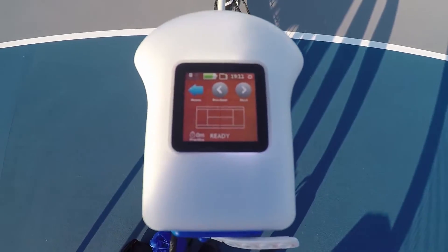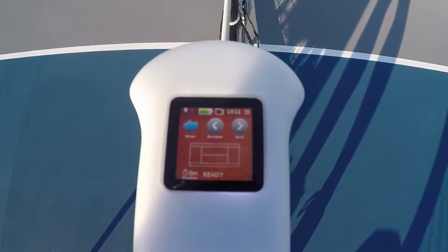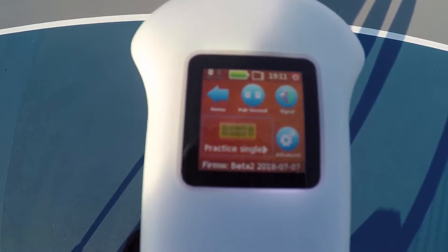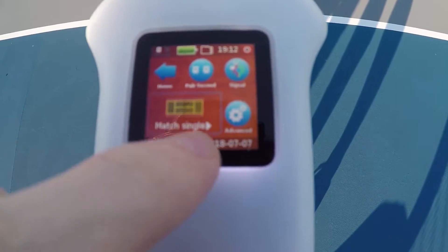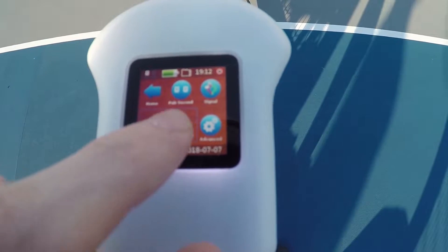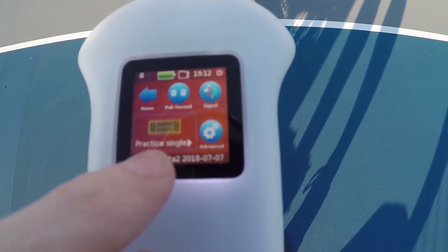We're going to go to line calling and you'll see that it's ready to go. If you go back to the home and into settings, these are where you can change a lot of the different scenarios. You have practice single, match single which is a new setting, match double which you need two cameras for, training for just serving, and custom zones which is pretty cool — that's a new thing.